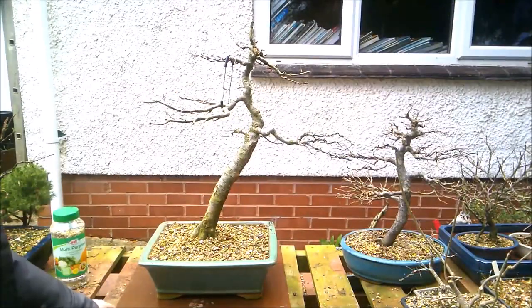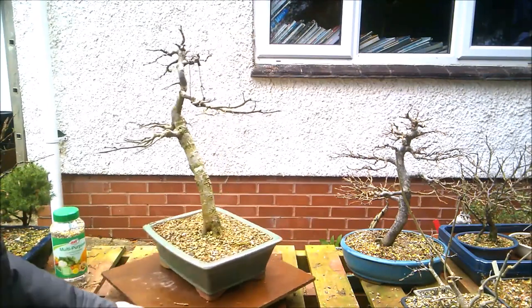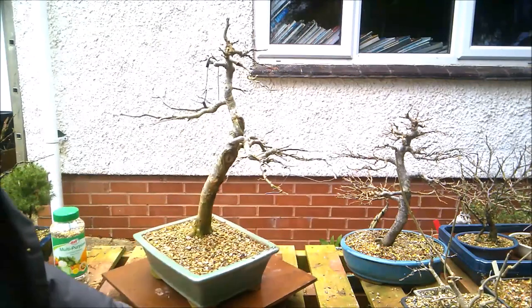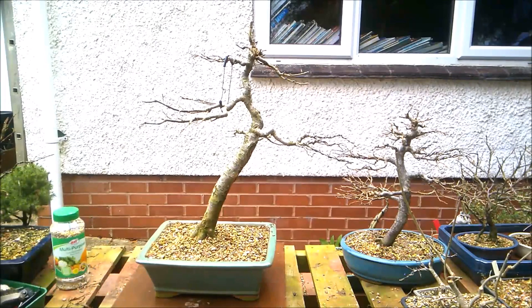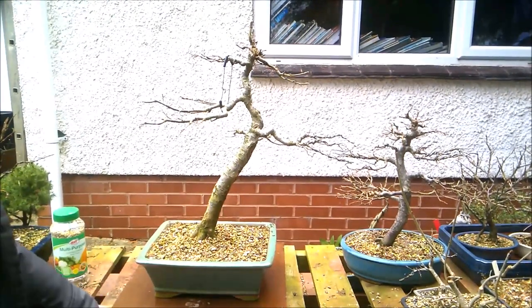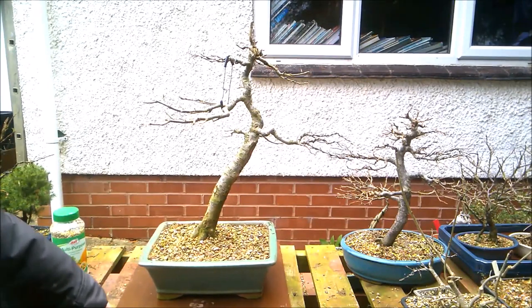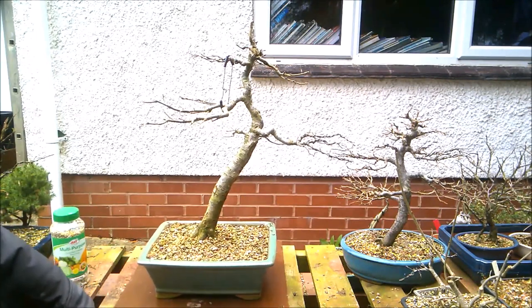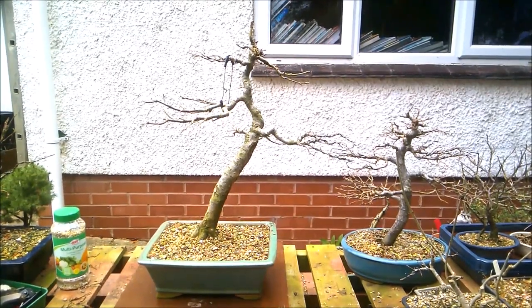So there we have it — let's give you a quick 360 of the tree as it is now. And that's it for another one. Thank you so much for watching, I really do appreciate it. Do the YouTube liking, commenting, subscribing, all those good things. But most of all, please please please look after yourselves. Stay safe everybody.